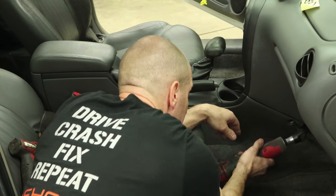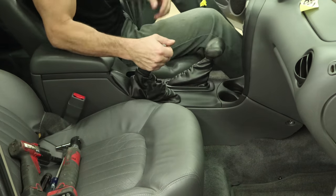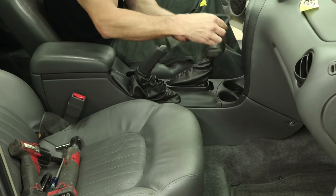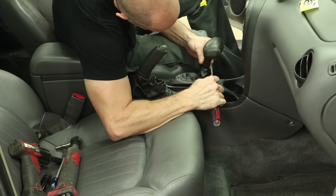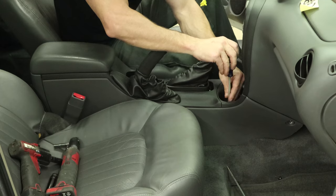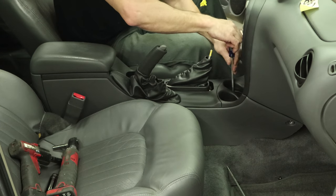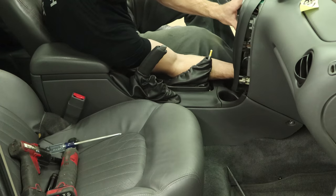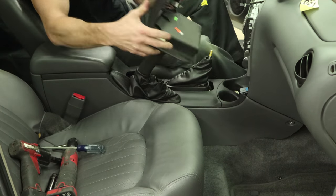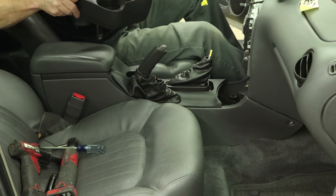Now we can move on to the console. There's a little cover up front with a 7mm bolt behind it — take that out. Move the cover around the gear shift and pull the boot down. Slide the hidden clip out — and lose it inside the console; we'll get that later. There are a couple screws inside the cup holder. Pull the bezel off around the radio and HVAC controls, unplug it, and toss it in the back seat. Pull the cup holder out and toss that in the back seat too.